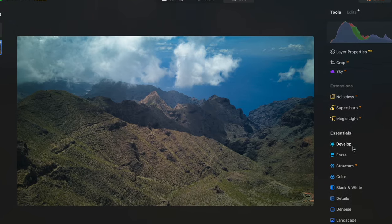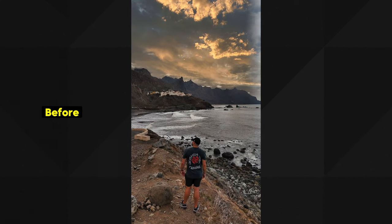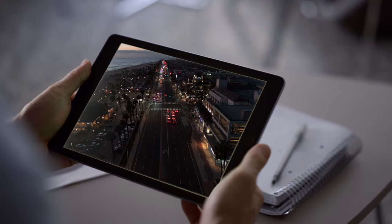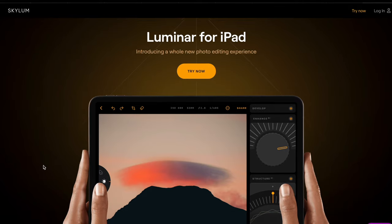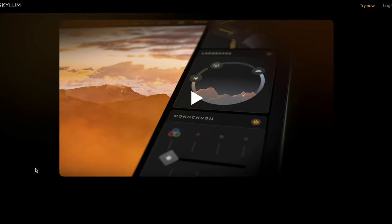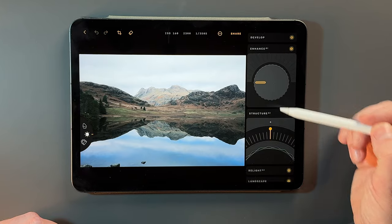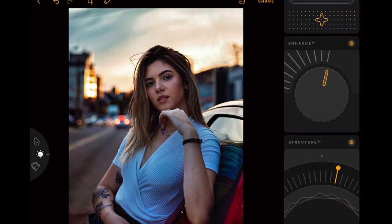I really do enjoy using Luminar Neo for my photo editing, either my drone photos or dedicated cameras. It is super easy to use and you can get fantastic results. But loads of you have been asking me, when is Luminar Neo going to come to the iPad? What about if you don't have a laptop or desktop, or you simply just want to have a more relaxed editing style, editing on an actual iPad? It's really great to see that Luminar have finally released their own dedicated iPad app. Is this any good? Let's find out.